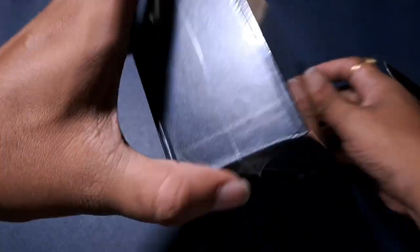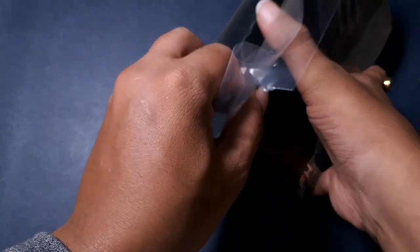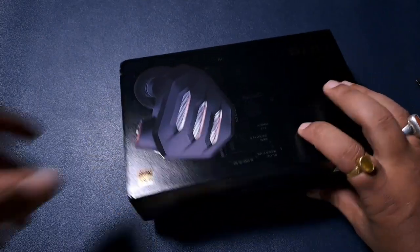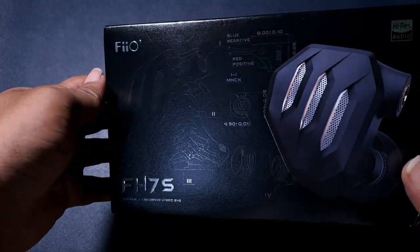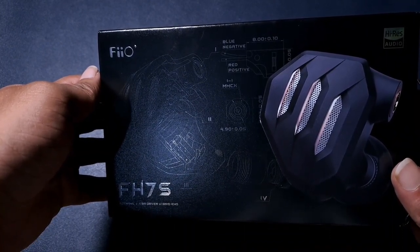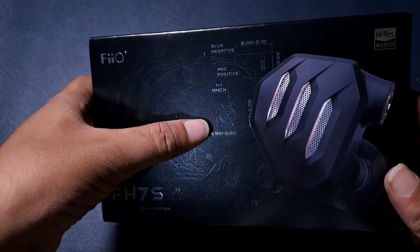Let's open it up — brand new box, FH7S. You guys can see the design and everything. It has tuning nozzles too, and the MMCX connector size is 5mm.